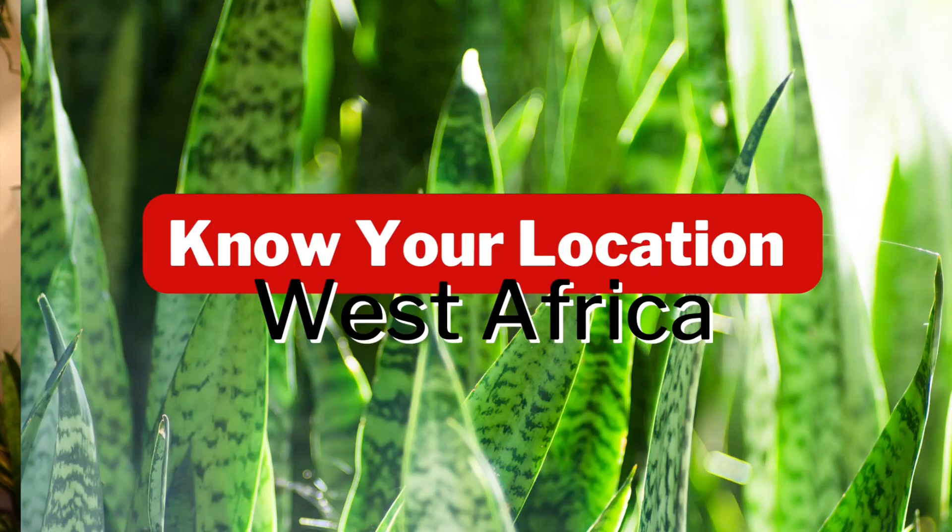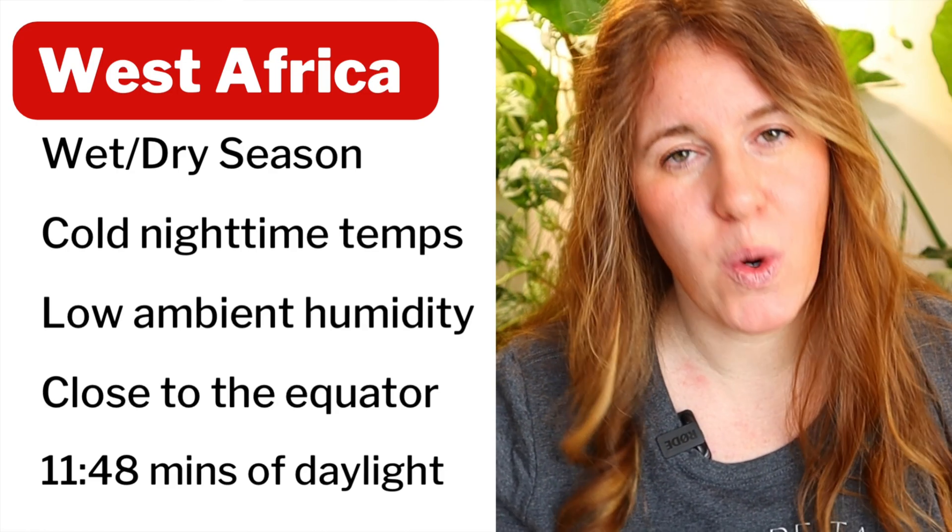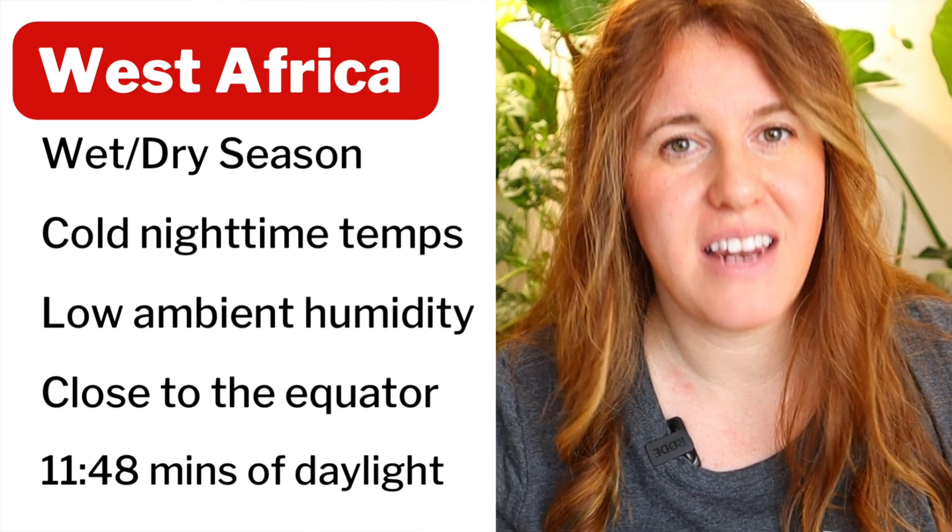Whenever I look at plants I like to get nerdy about it and go to their natural location in the world. Snake plants are from West Africa, which has a wet season and a dry season. They are also very close to the equator, which affects the light, and all these things will play into mimicking the natural habitat to get the maximum amount of growth.